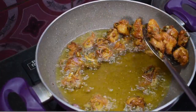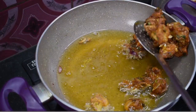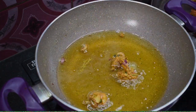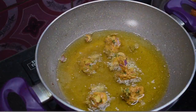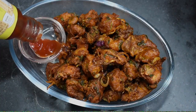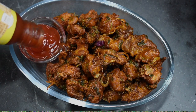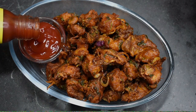How do you like this recipe? You can easily make restaurant-style chicken pakora. If you like this recipe, please like, share, and subscribe. In this recipe, we have made a special chicken pakora. See you again! Bye!